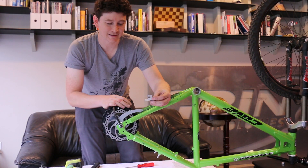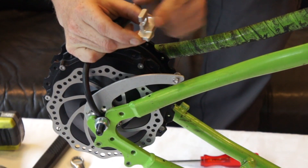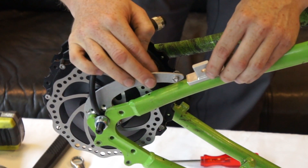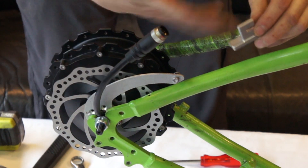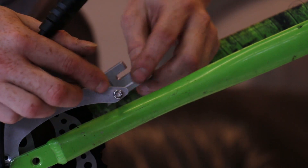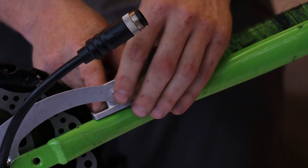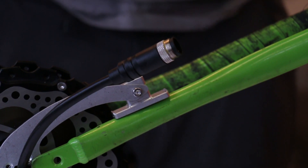The frame clamp piece has four different possible alignment positions — it's offset from center, so depending on where your chainstay lines up you can orient it different ways or flip it to shift position, and place it on either side of the arm. In this case the stay bends inward quickly, so the arm piece goes outside the clamp that goes onto the stays. Orient it into the hole and install the two hose clamps that lock it to the frame.